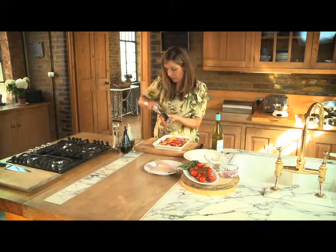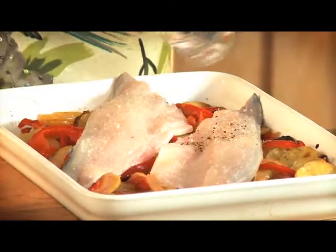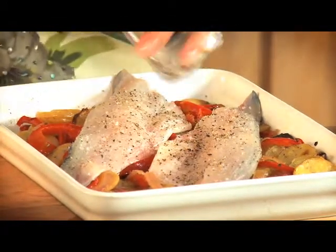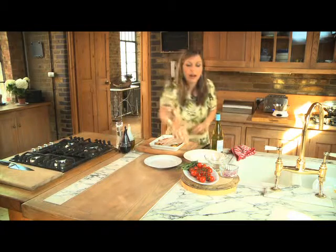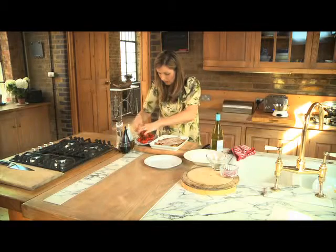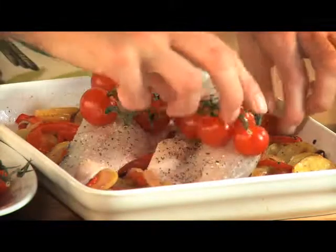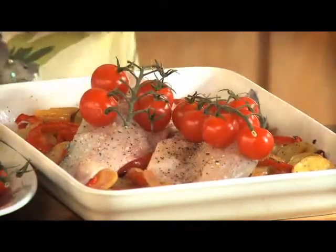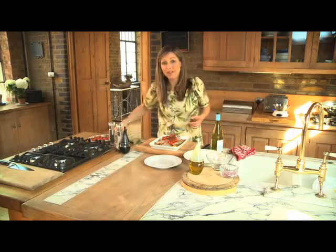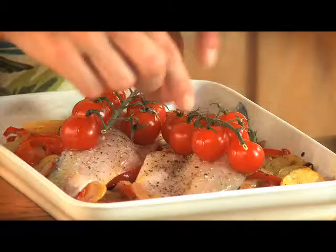For the pepper, I'm putting it onto a medium to coarse setting using the Cole and Mason Precision Grinder — you get this lovely consistency of fine ground pepper. Then pop some cherry tomatoes still on the vine on top of each one. Having them on the vine just makes it look that bit more special and prettier. Add a little drizzle of olive oil just enough to coat the fish and tomatoes, then pop it back in the oven for about 10 to 12 minutes until the fish is cooked through and the tomatoes are juicy and starting to pop.